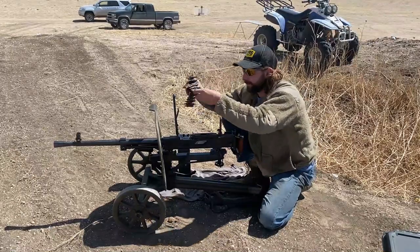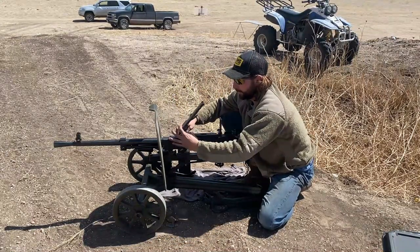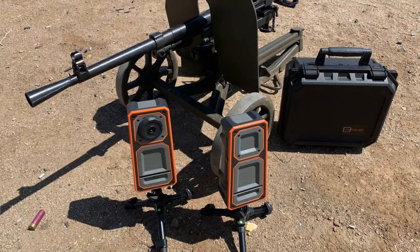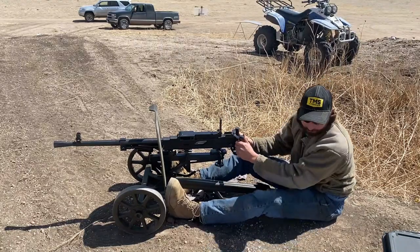We're going to be shooting at 400 yards from this guy. Hopefully we get a continuous belt through it — it hasn't been feeding the best but we'll work out those kinks later. We're using this long-shot camera system so we can see everything — it records the impacts and everything from downrange. Pretty handy.